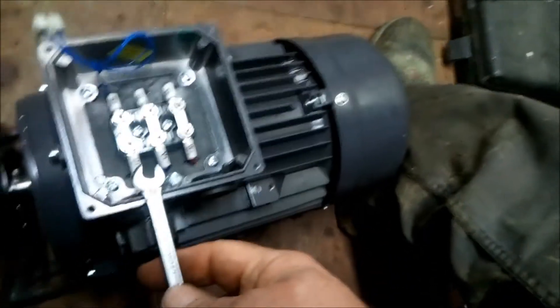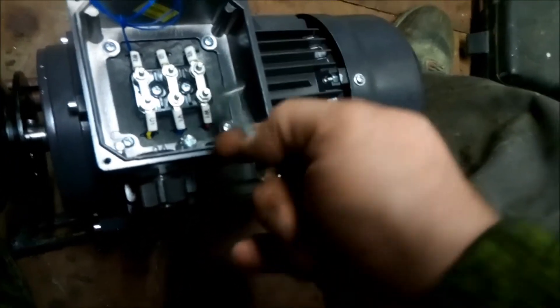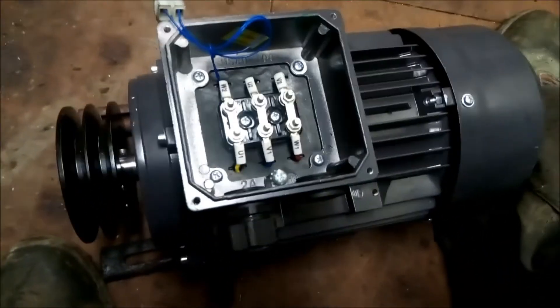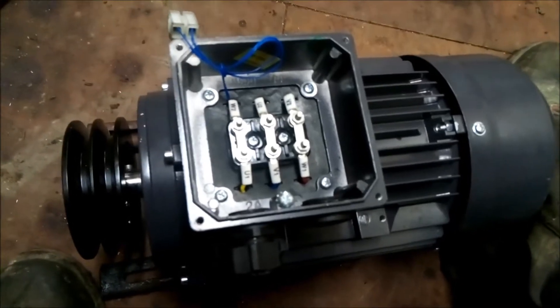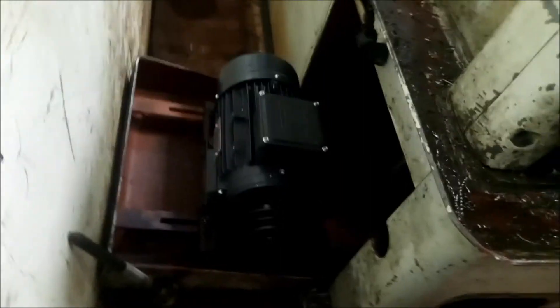The power cable's going to come in through here and it will join onto these. The earth will go to here. So now that's set, we're going to pop it back into the lathe. And this is the motor fitted — I've aligned the belts up. So all I'm going to do now is wire in the electric cable.